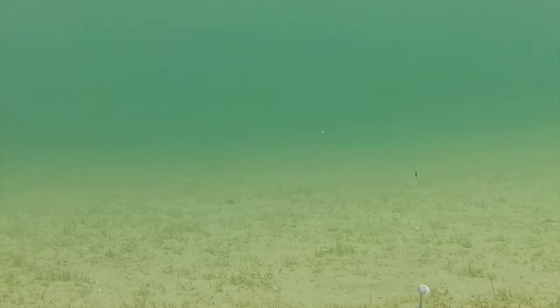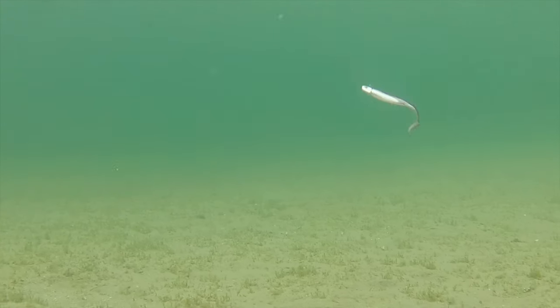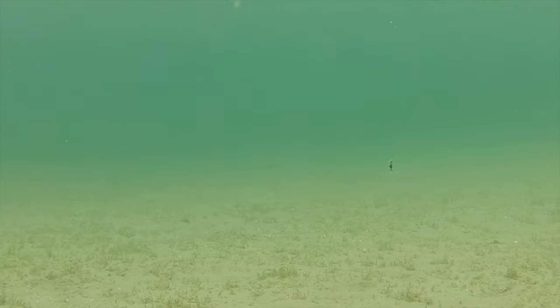I fish them the way I would for walleye, but I try not to use any terminal tackle like snaps or snap swivels. When I'm using a swim bait on a jig, the type of knot that I use when I'm making my fluorocarbon knot is very important. I like to use a rapala knot because it actually creates a loop where the actual eye of the jig head is,